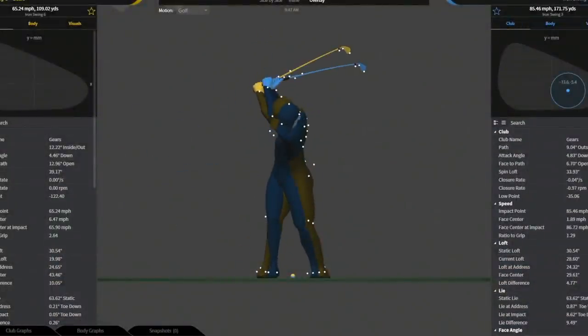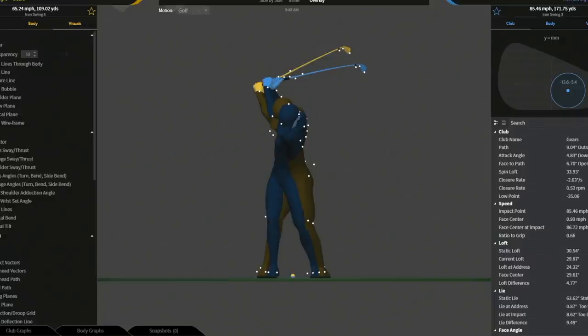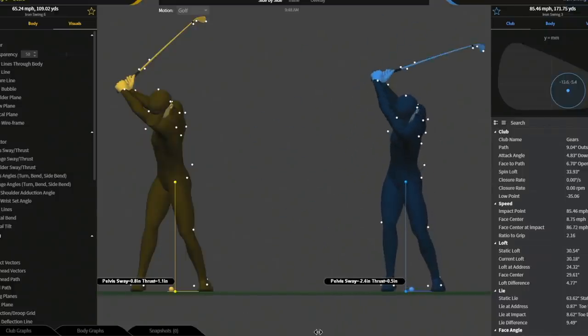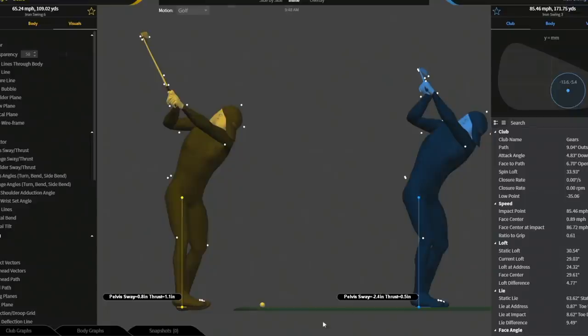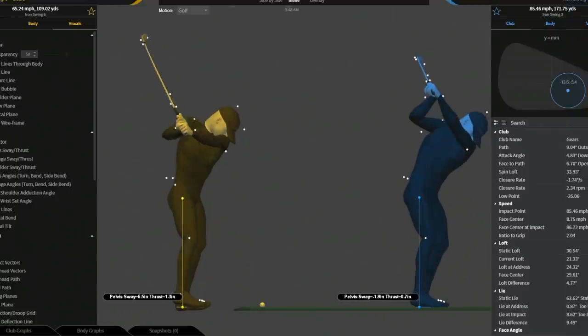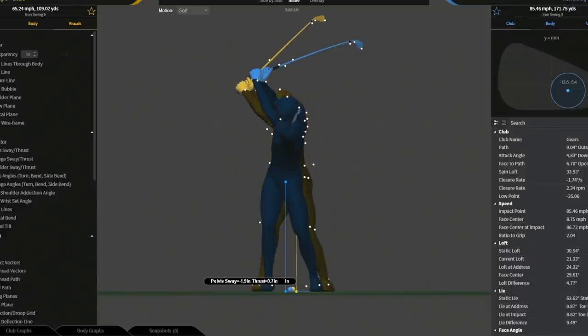When someone comes in for a lesson and they're way over the top, we're trying to take them as far as we can in the other direction — we're going to bend the spring the opposite way. When he leaves, that spring is going to snap back a little, but the hope is he's got enough of a feel where it doesn't go all the way back to 9 degrees outside-in. If I can teach you to hit a big slingy hook, we can always pare that down to something more playable. It's very difficult to go from very steep to hitting a straight shot — you almost have to teach a big slinging draw first, then you can learn how to hit a straight shot.